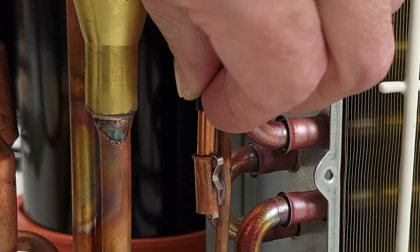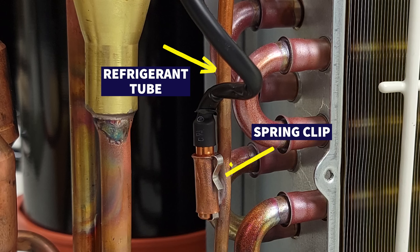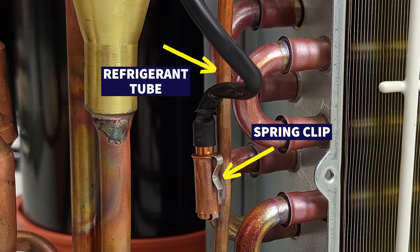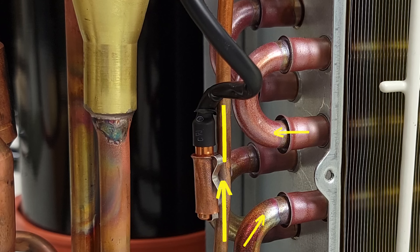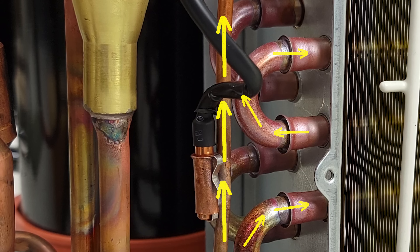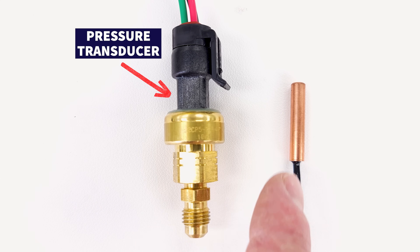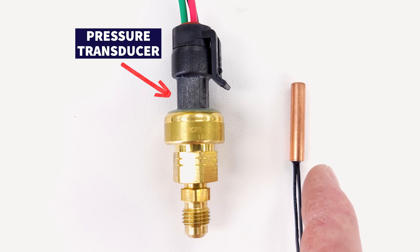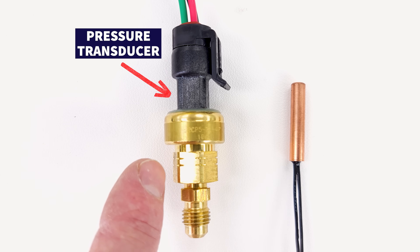A tube thermistor is mounted next to the refrigerant tube and held in place by a spring clip — either completely covered by the spring clip, or inside a hollow copper tube with a small spring clip pressing it against the copper tubing wall, so the temperature of the refrigerant transfers to the thermistor. On inverter mini-split systems, you're typically going to have a thermistor rather than a pressure transducer because it's much lower in cost; larger systems like VRF may have pressure transducers.